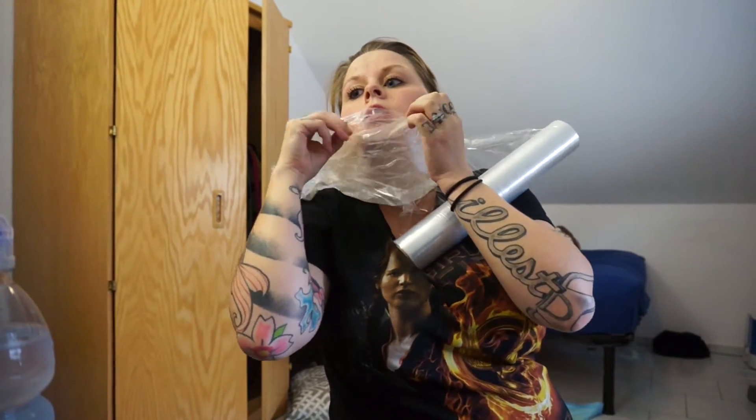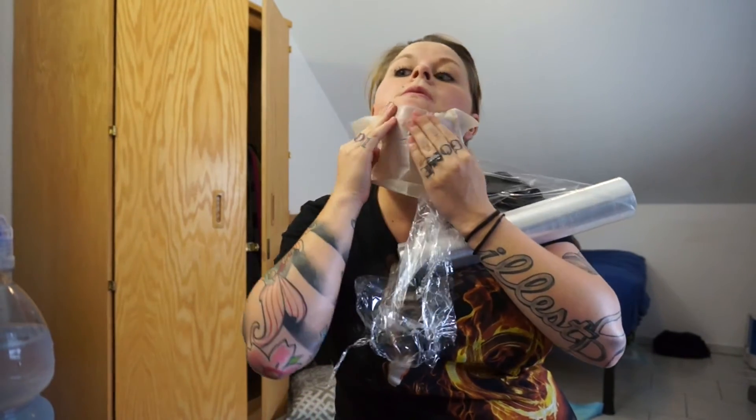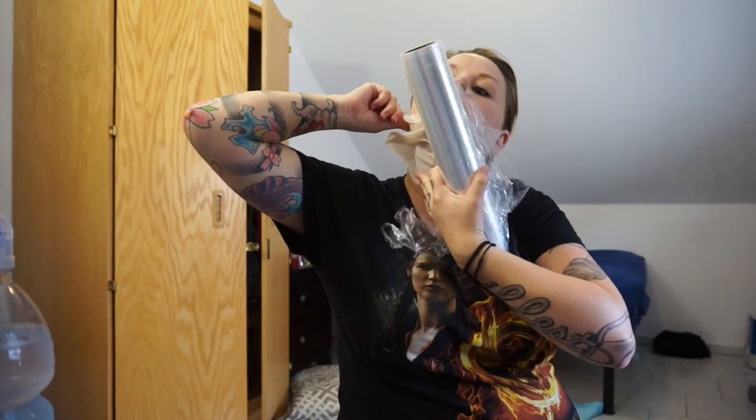You want to measure your neck before you actually put the saran wrap and the body wrap on, because you want to make sure that you are getting really good results.